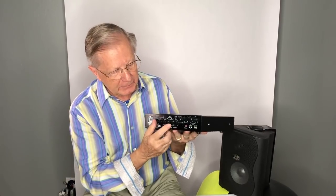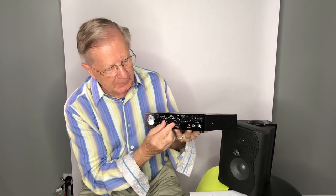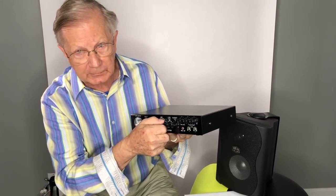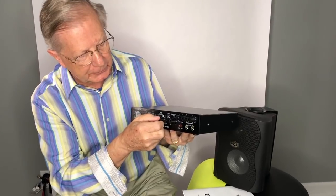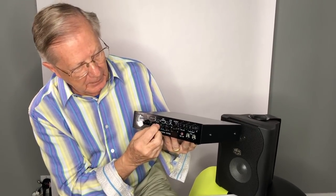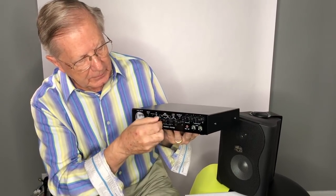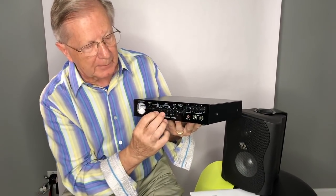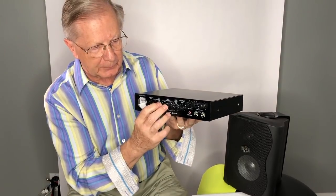You do that very simply by setting the frequency, and you can set that frequency from 400 to 4,000 cycles. After you set the frequency, you can increase it or decrease it. So we have two controls on the parametric side.